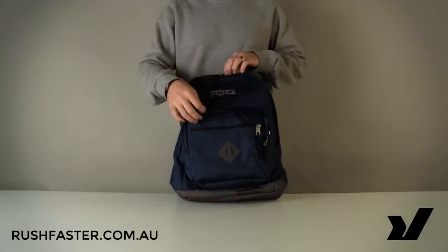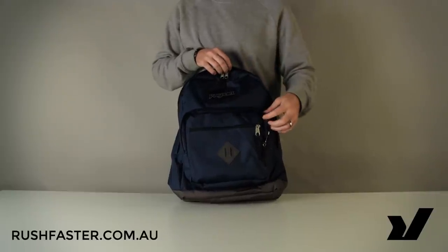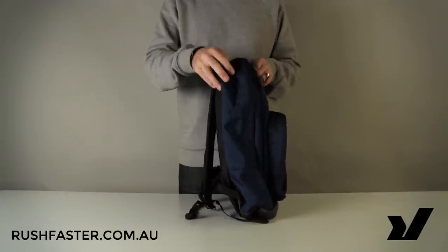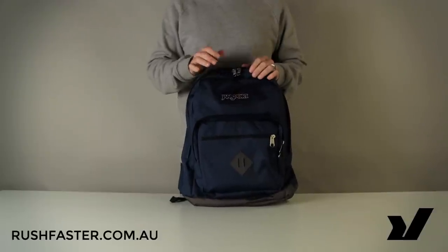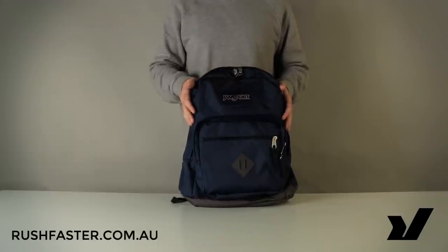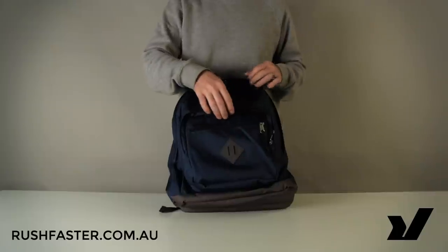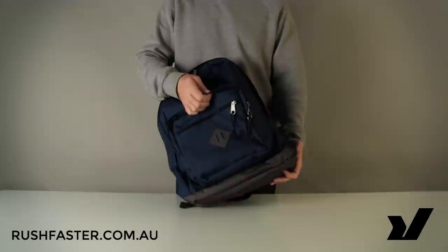If you're familiar with the Jansport RitePak backpack — their iconic shape — you'll notice that this bag looks almost identical to it, because it is. It has all of the same features of the RitePak backpack with just some different materials, bringing it in at a second-tier price. The key differences: rather than a Cordura material and a reinforced suede leather base that the RitePak uses...